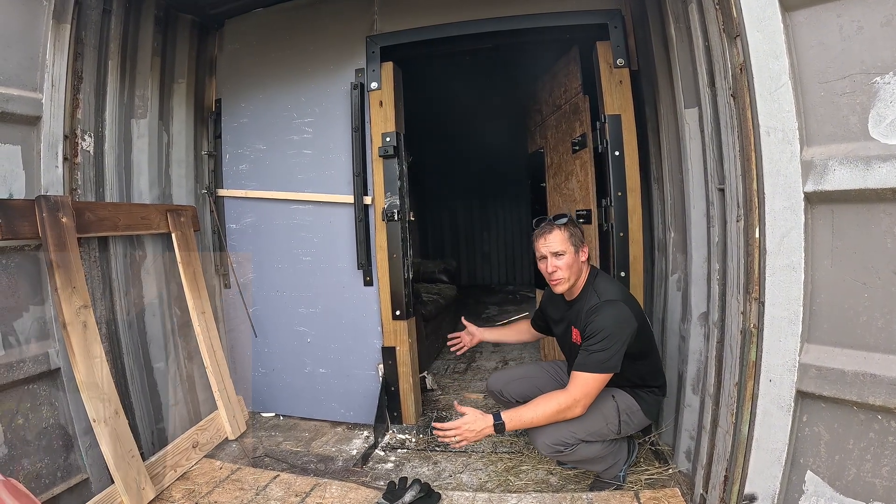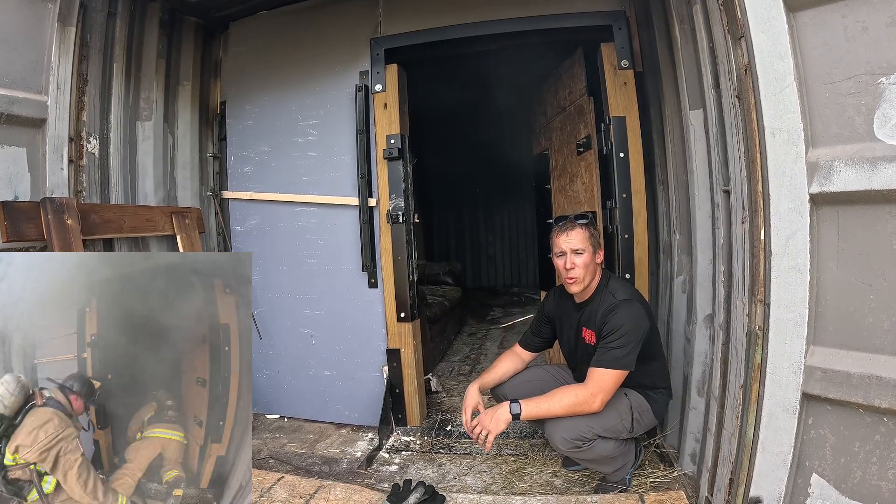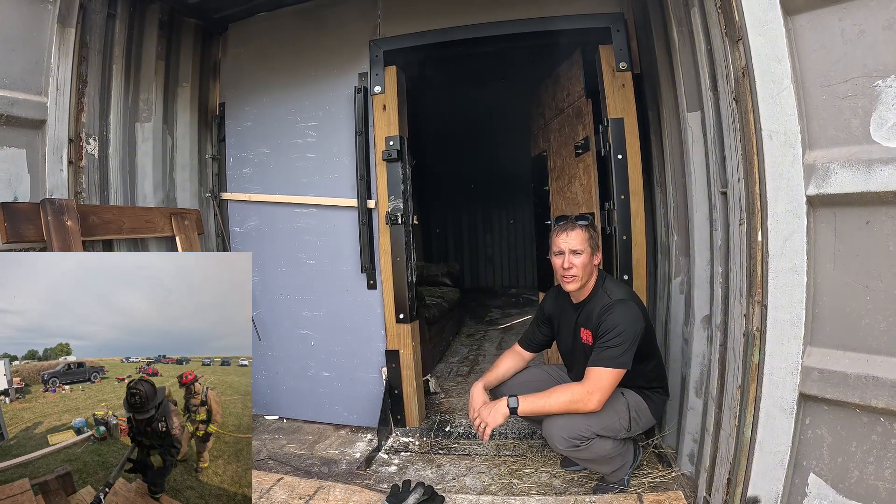For me, we set the forcible entry door just a few feet in, which gives us the ability to simulate a front porch. We can force the door, go in, again under live fire conditions.